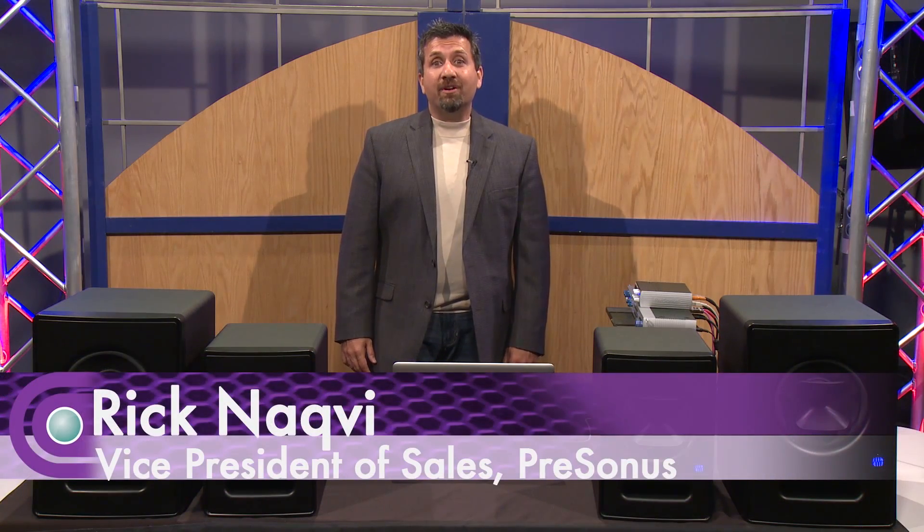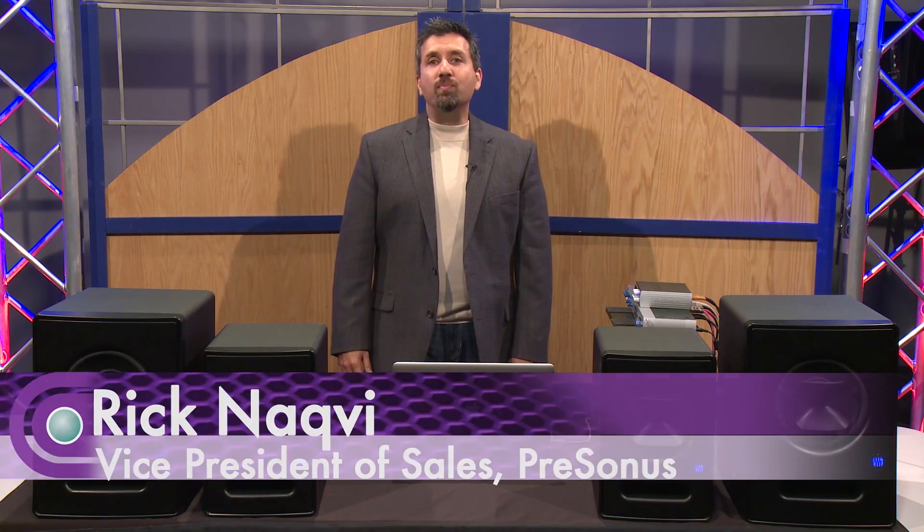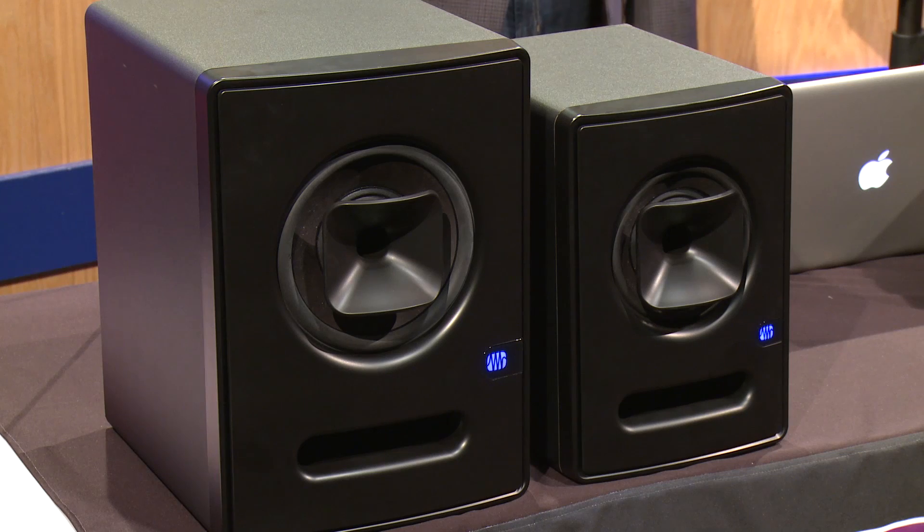Hi, I'm Rick Naqvi, and I'm here at Full Compass today showing the new PreSonus Scepter studio monitors.